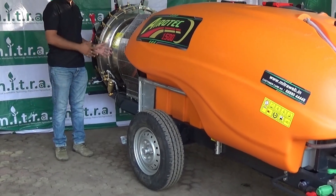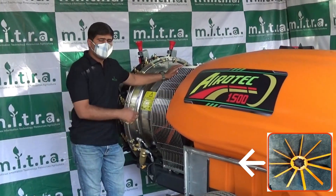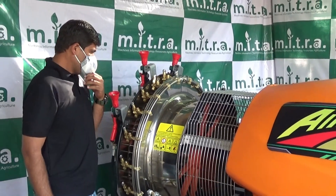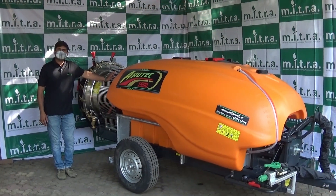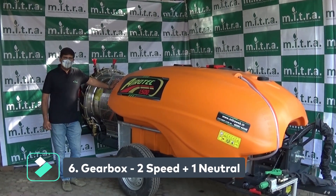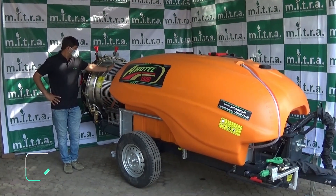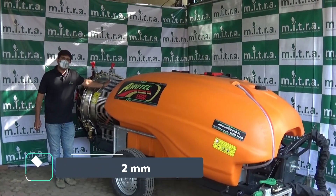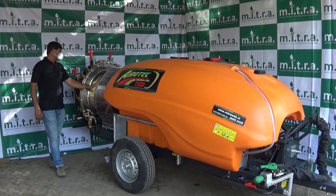Now we come to the main part, which is the air conveyor system. Inlet vents are provided to suck air equally. The shell assembly is made of stainless steel material. The gearbox is 2-speed plus 1 neutral, and speed can be adjusted as per the farmer's requirement. The fan diameter is 712 mm with 9 blades made of grassland force nylon material.